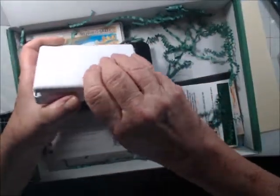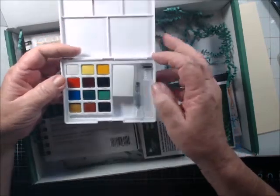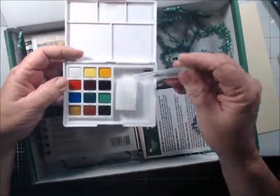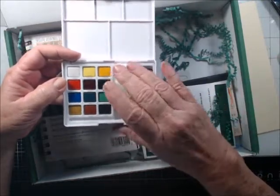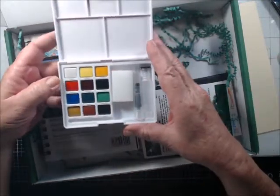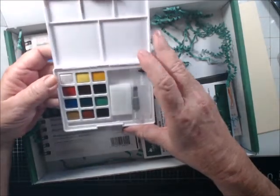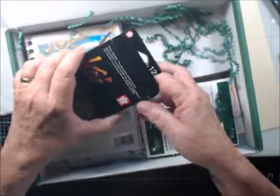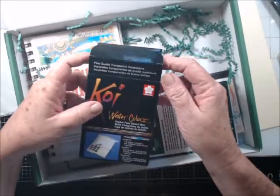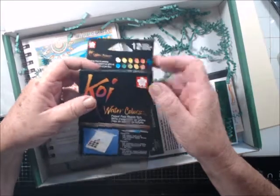Oh, look how tiny — isn't it cute? It has a little watercolor pen. I've got a load of these but look how tiny, they're so cute. I wonder if a paintbrush was supposed to be in there. It says fine quality transparent watercolors by Sakura.